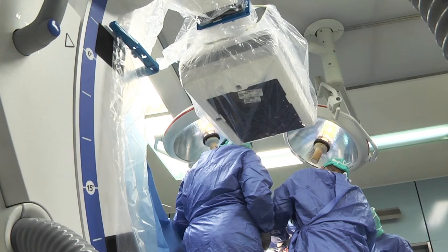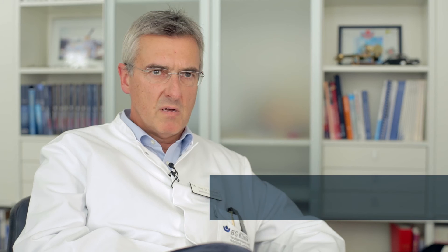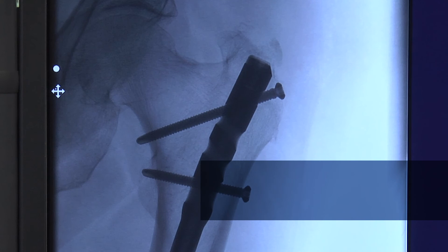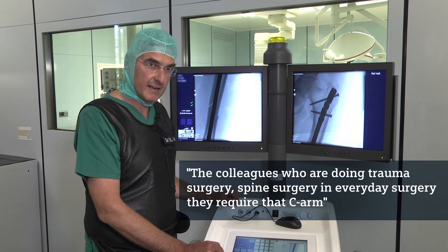From my point of view it was interesting to see that the Seuss Fusion provides features that were not available in standard C-Arms in our orthopedic and trauma theatres. We now have this flat panel technology available — hopefully in the future for every trauma room and every orthopedic intervention. I have to admit I have never seen such good bony structure in an intraoperative image. The colleagues doing trauma surgery and spine surgery in everyday practice — they require this C-Arm, and if they can get it, they want to have it.